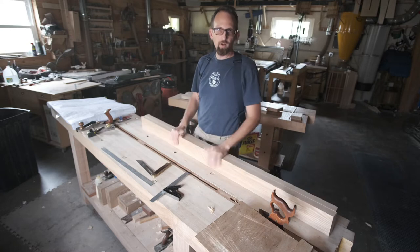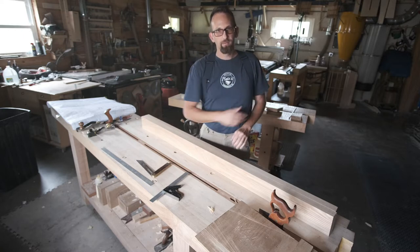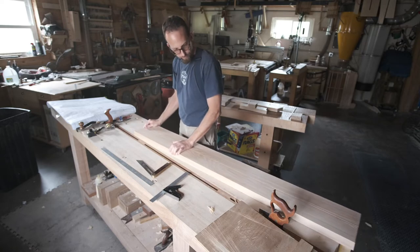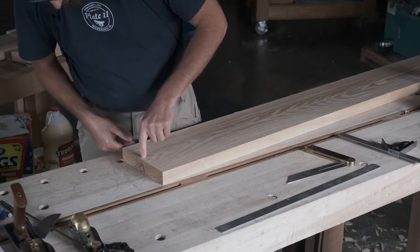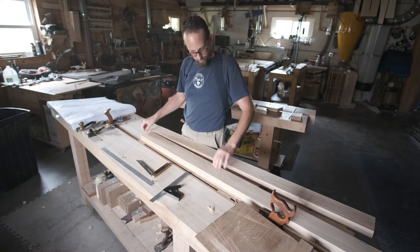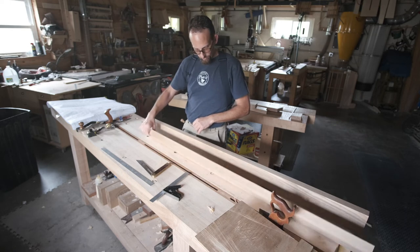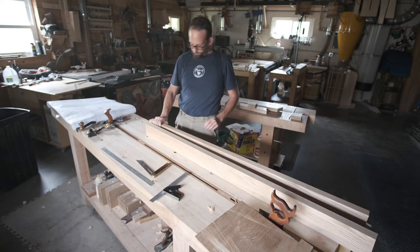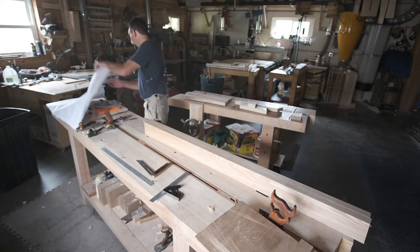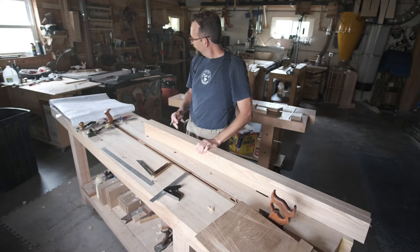Now we're going to lay out the cuts for the front end of the rail and then use those to lay out the rest of the holes we need to drill before the glue up. When I was milling these boards I put a triangle on the end so I could easily get the bookmatch back in order. I'm going to lay out using the reference edge. The heart side looks a little more attractive so I'm going to make that my outside face. I'll line these up and do a French triangle so I can tell the difference between top, bottom, front, and back.